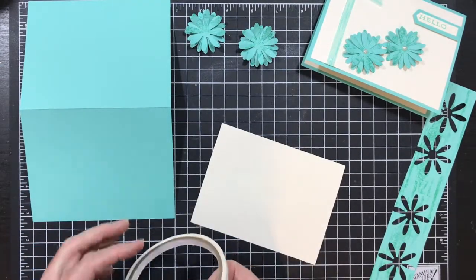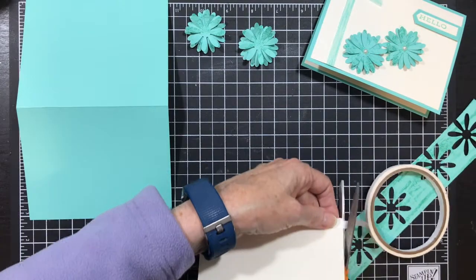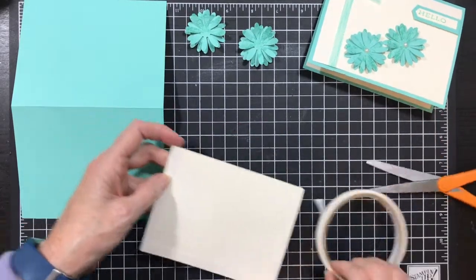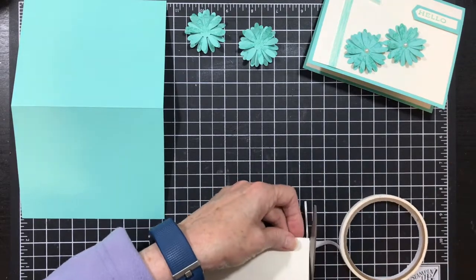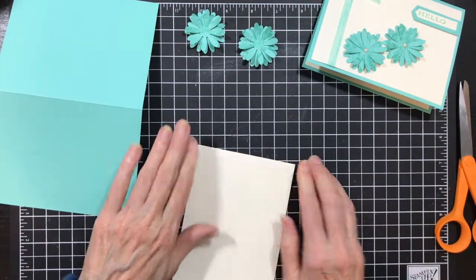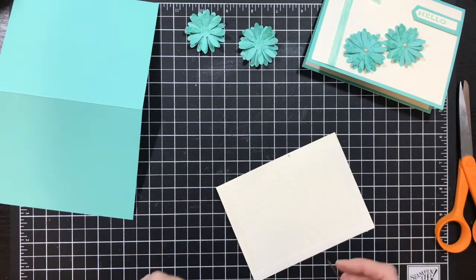It needs double-sided tape because it's embossed — when you emboss you have mountains and valleys, and on the back you have flats and valleys, so you want to make sure you have good adhesive to hold it down. I find tear and tape works well; I don't have to worry about it releasing. Glue sometimes doesn't catch well if there's not a lot of surface area. So I do use the double-sided tape, and then you burnish your ends real good.